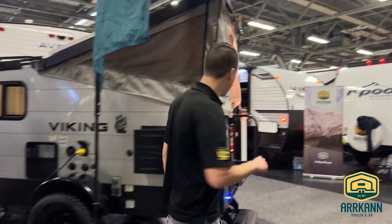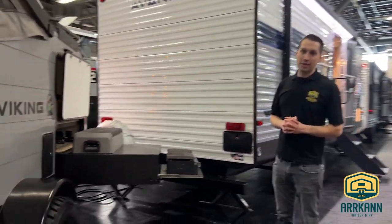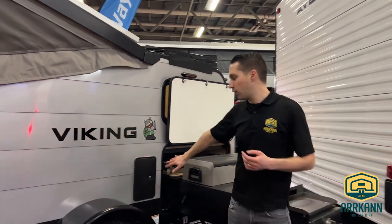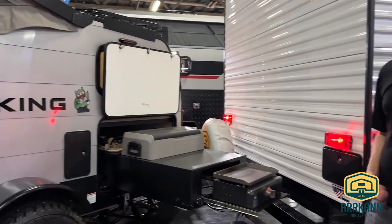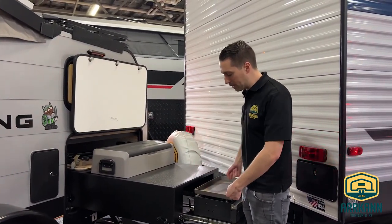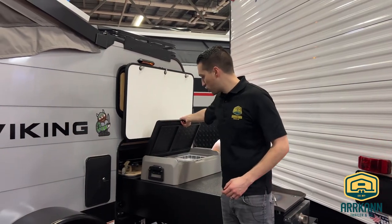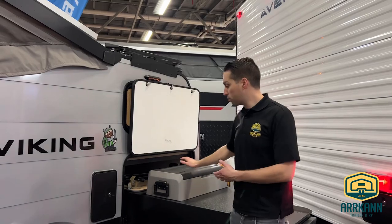We'll just loop around the other side here before heading in. One of the things we're really excited about is the new outside kitchen. In the past it just came with a mounting barbecue paired with your outside shower, and that was your kitchen. Now you still have the hot and cold outside shower, and then your nice big pull-out outside camp kitchen. It's really cool — it's all supported on struts so it's easy to pop in and out. It locks into place with this mechanism here. Comes with the griddle, and then you have your 12-volt Everchill cooler, which you can pull out and take with you anywhere or leave it mounted inside.